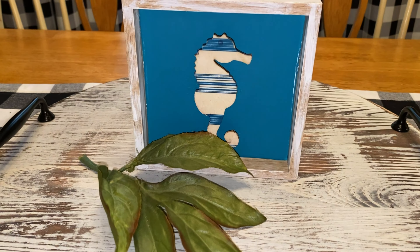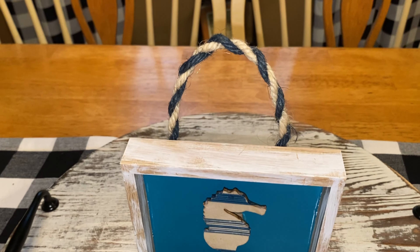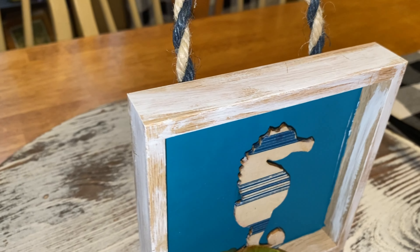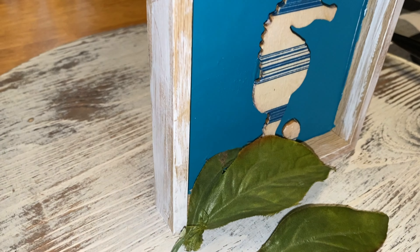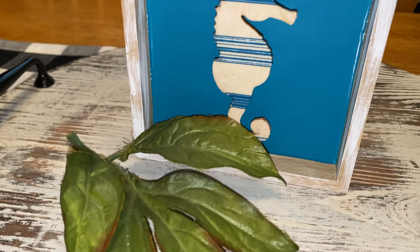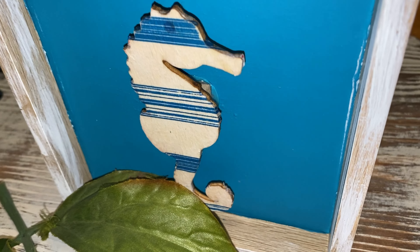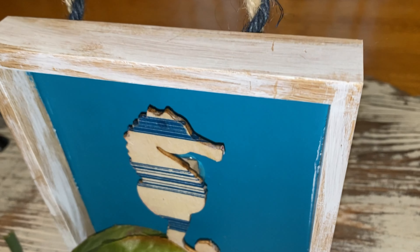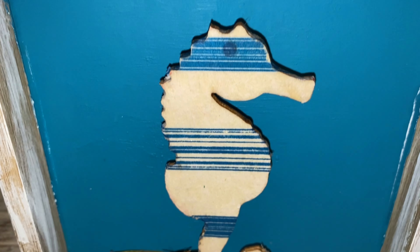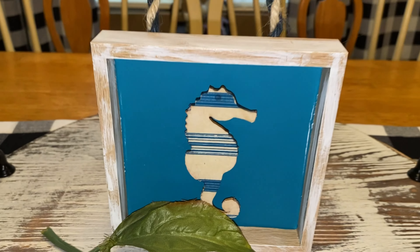This one came together so stinking fast that it's just a little added bonus, because that one was super fast. And again, anytime you're using this nautical rope, you do want to take a little lighter and go back and clean up all that stray string — rope hair, whatever you want to call it. So this is how that turned out and you just can't get any easier than these DIYs here.